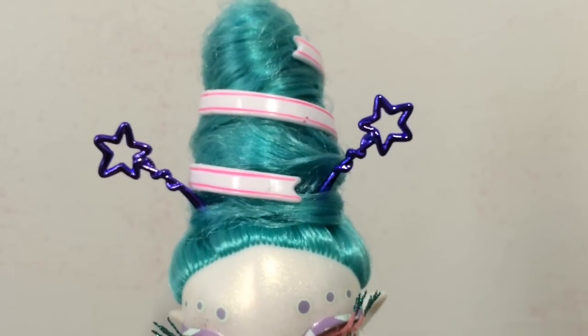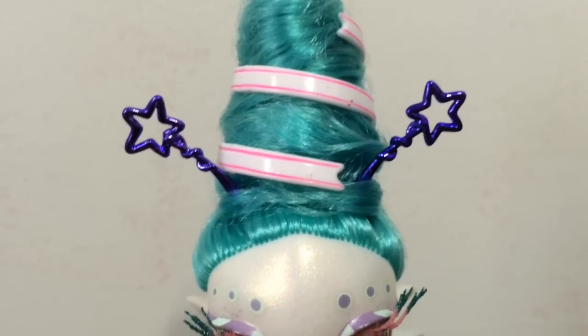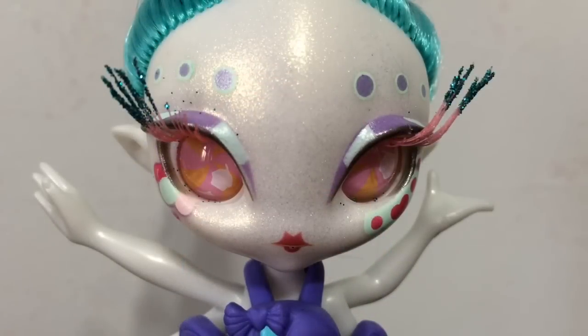She has these adorable purple metallic antennas that have little stars on the end — they're really, really cute designs. Here's a close-up of her face and she is so, so cute. I love her eyes on this NoviStar. The eyes are swirled like little candy and they look like they have little cupcakes in them, which is so adorable. And above each eye she has three dots in purple and a mint color, and then her eye shadow is a purple and mint stripe.